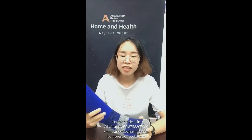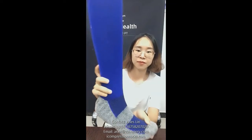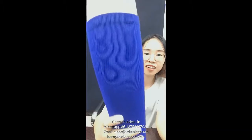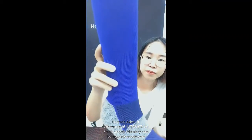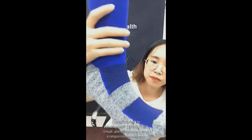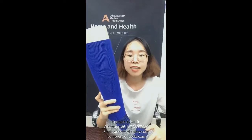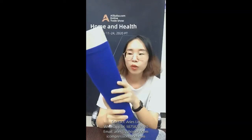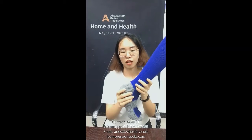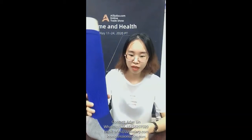The product I want to pitch you is knee-high compression socks. Here is an example — let me show you clearly. This is the best product for sports. Compression socks can support blood circulation because they reduce pressure from the ankle to the top part.